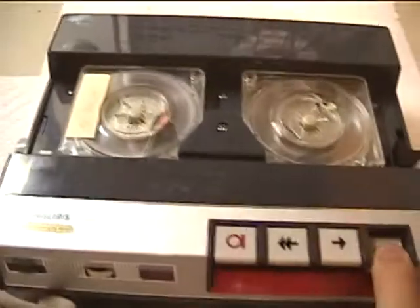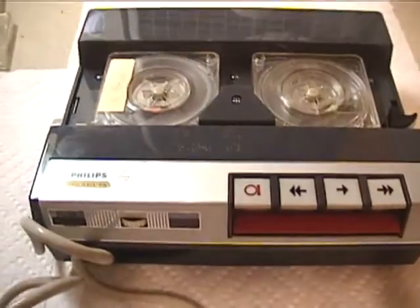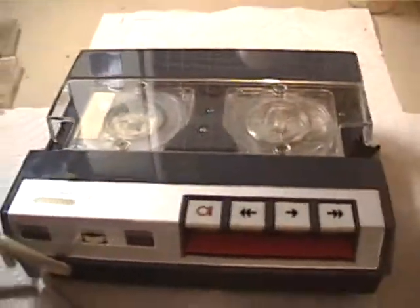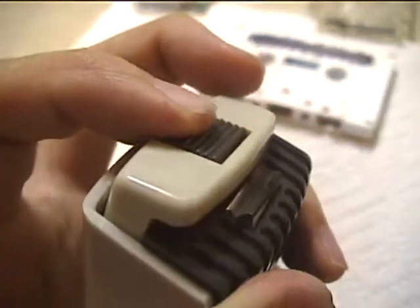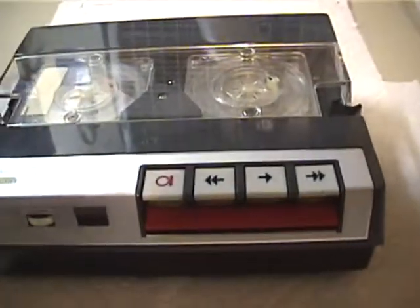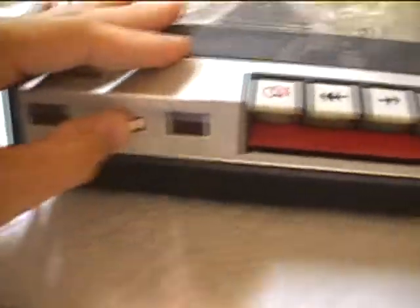You can then do your fast forwarding and rewinding. To turn on the motor and amplifier for playback and recording, you push down on there, and to keep it latched you push that over. You can hear the amplifier on as it plays through the mic. Now this is not very loud and it does not pick up sound that well — the volume's all the way up.